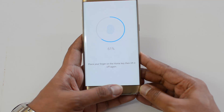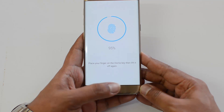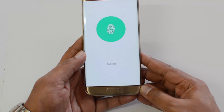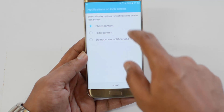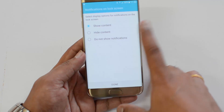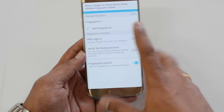Keep doing this until the complete process is done. There we go — it's 100% success! You'll see notification options: unlock screen, show content, hide content, or do not show notifications. Select the basic option.